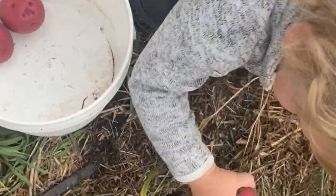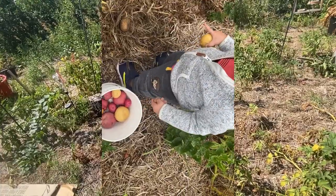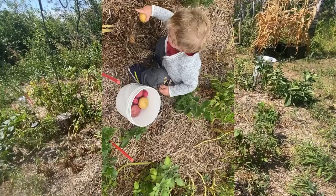So again, potatoes are always on the list. The russets, the red norland, and yukon gold are probably the best ones that grow well for me here on the prairies.